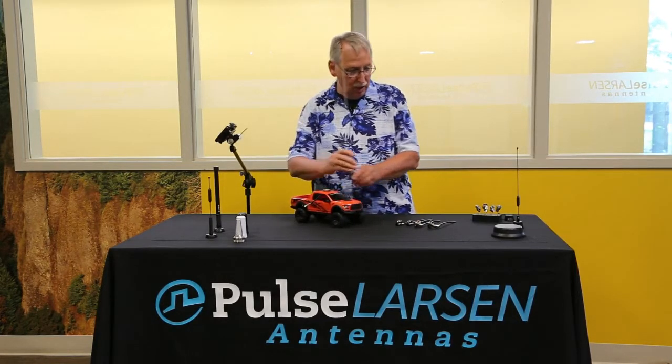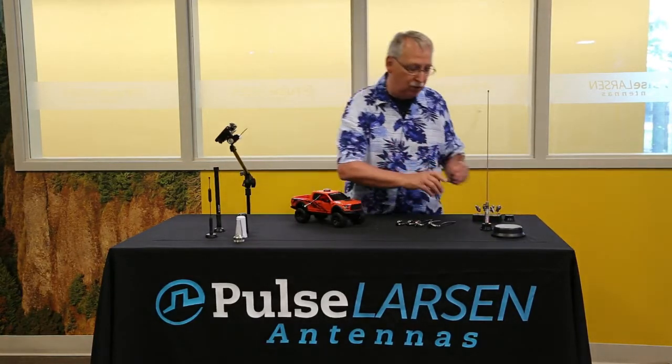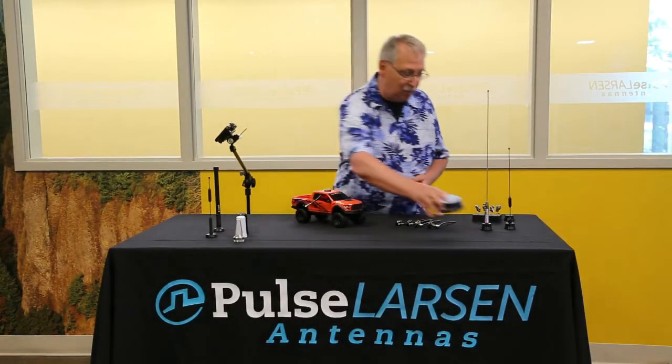We also offer quite a few antennas: a 3dB 900 megahertz antenna, and quite a few different low-profile configurations. Of course, these are going to fit better on your vehicle than they do on our test sample here.